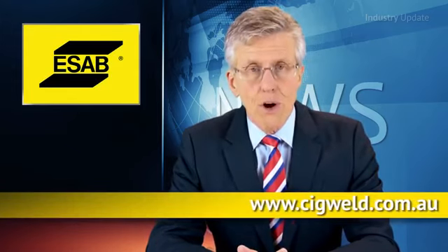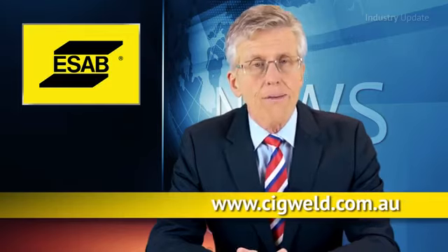For more information, go to www.sigweld.com.au. I'm Tim Webster and thanks for watching.